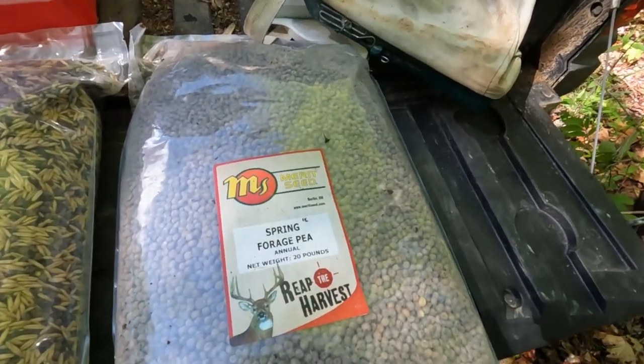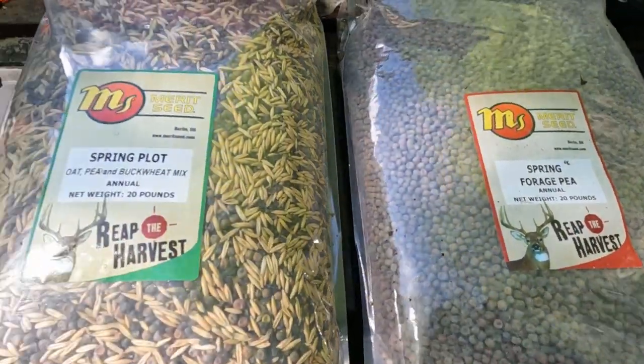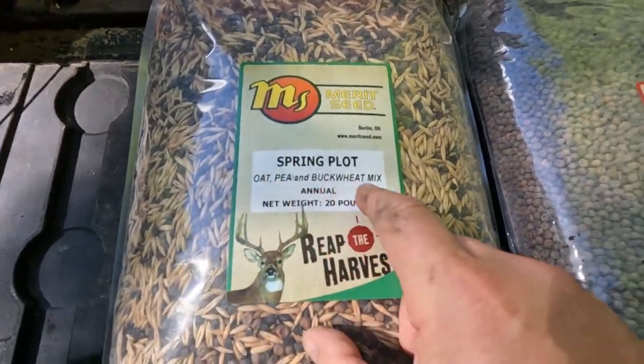But I am going to show you what seeds we're going to plant. My buddy found Merritt Seed Company — they're in Berlin, Ohio. I don't have a sponsorship with them or anything like that, I'm just a small little YouTube channel. One of them is spring forage pea, 20 pounds of that. We've also got a spring plot oat, pea, and buckwheat mix.